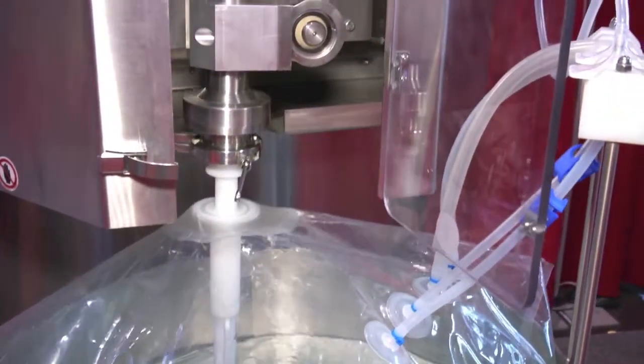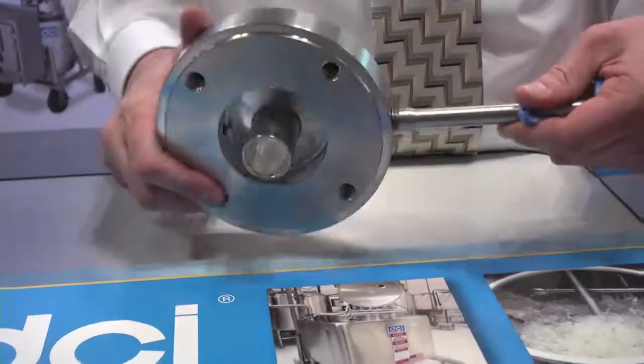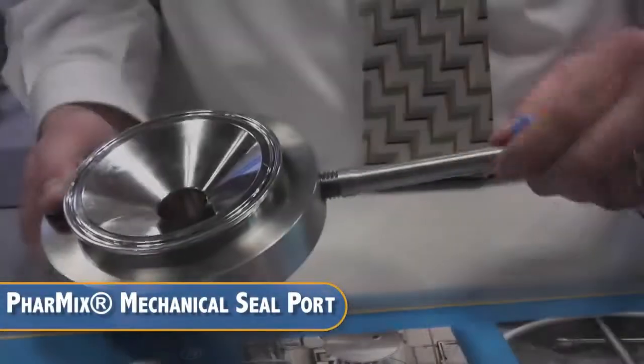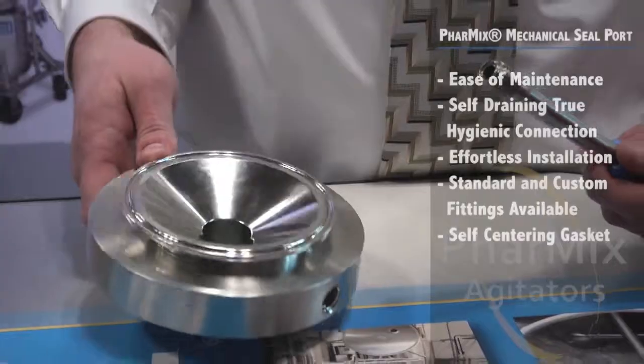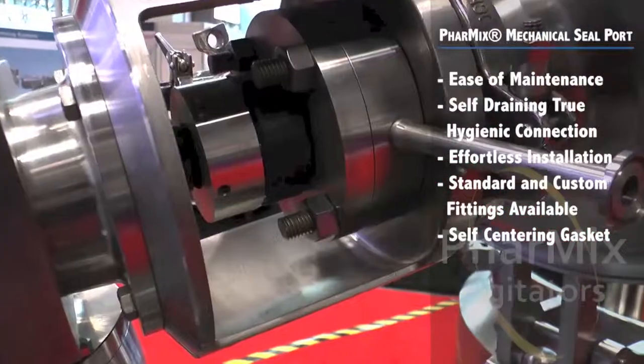Our top-entering models include two unique patent-pending features. The Farmix mechanical seal port eliminates welded sanitary fittings or pipe threads on seals. It makes maintenance and assembly effortless as the seal doesn't have a protruding fitting. The flush interior creates a smooth profile for easy self-draining and a true hygienic connection.